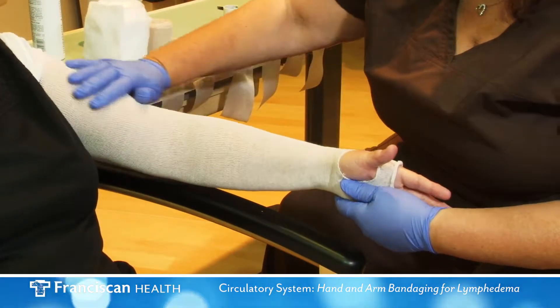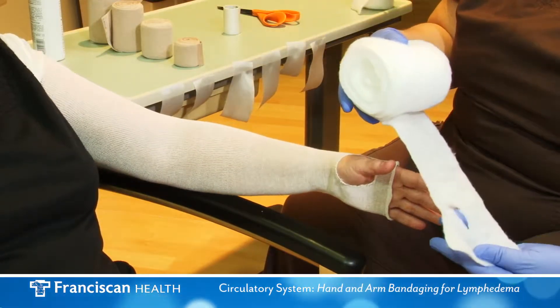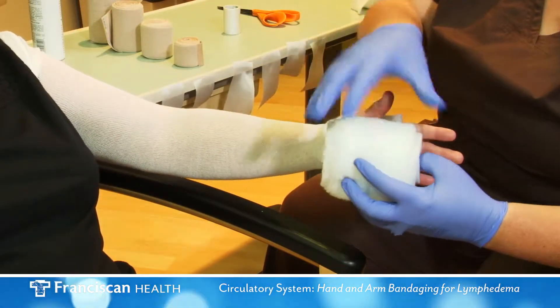Apply padding at the hand. Cut or tear a hole to accommodate the thumb, and spiral wrap padding with a 50% overlap around the hand and wrist, and proceed up the arm.